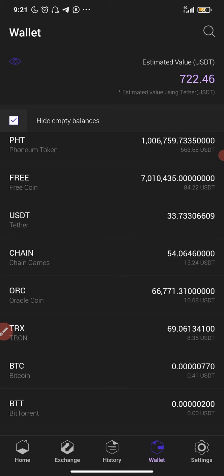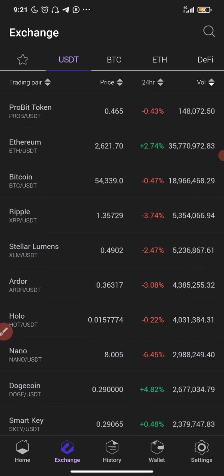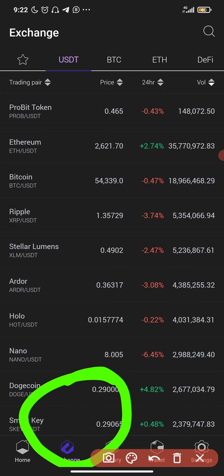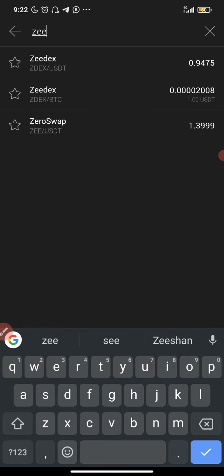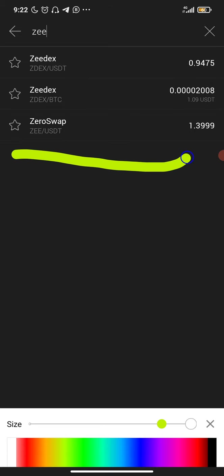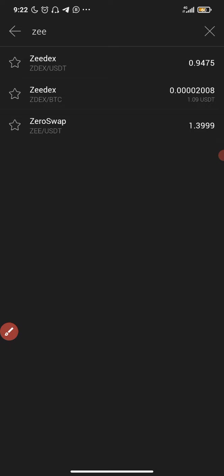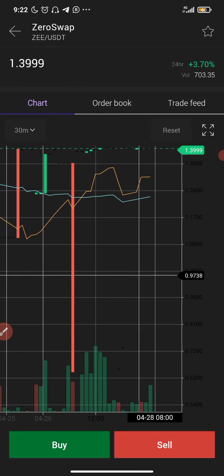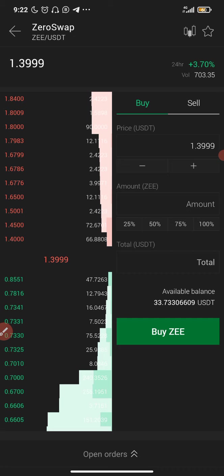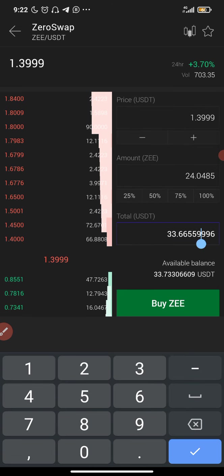I'm going to buy ZEE on the ProBit platform. I'll go to Exchange — here is the exchange. I'm using the ProBit app, not the website. I'm going to search for ZEE, and here I have ZEE/USDT. I'll click on it. You can also do DCA — dollar cost averaging — on this coin. Don't go all in at once. I'm going to buy some now and add more later. This is a coin that has great potential and can make you a lot of profit.